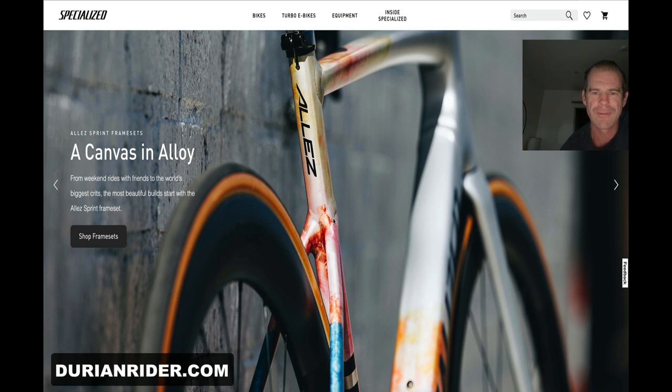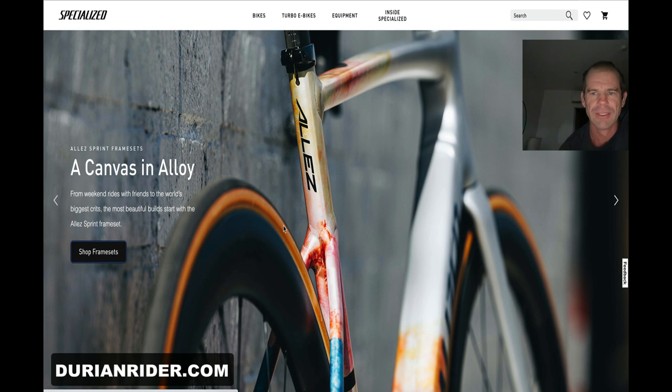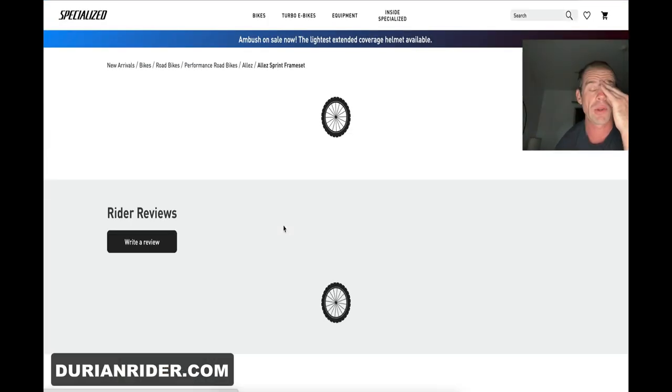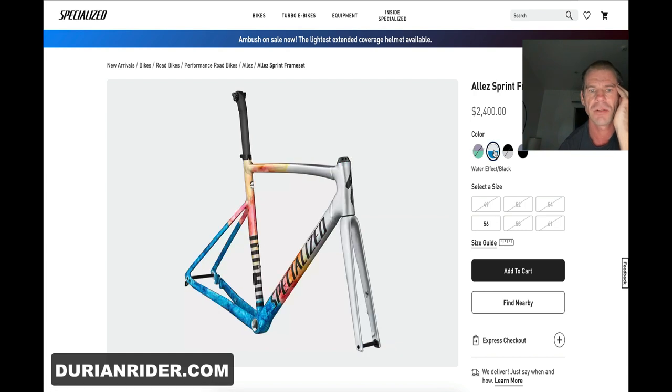Those welds — is that an asymmetric seat stay? Because those welds are definitely asymmetric, not that it's really going to matter too much. So if you want a road disc brake bike, if you look at an SL7 S-Works and you want something stiffer, then get this. That's a cool color — yeah, that's not too bad.